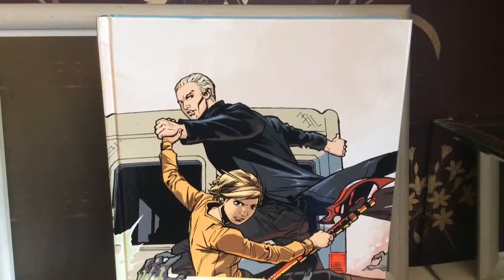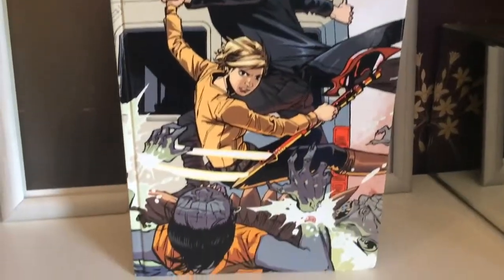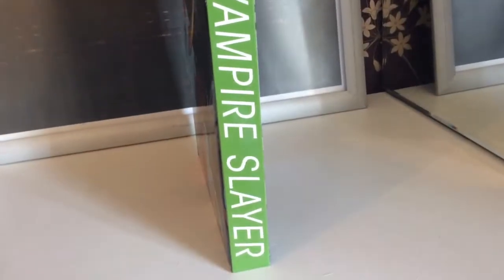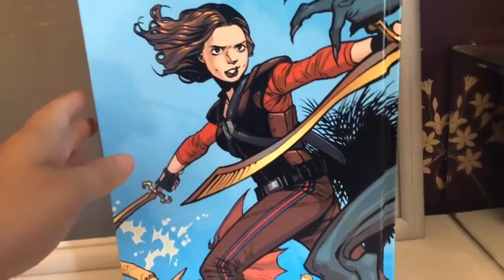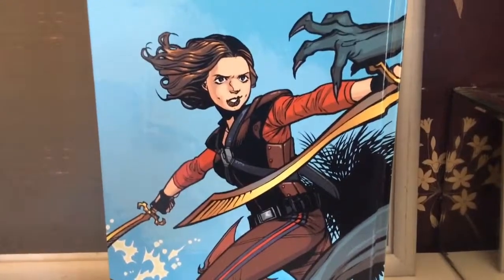Underneath the dust cover, as always, you have a lovely bit of artwork — you've got Spike and Buffy here, which I'm guessing is from one of the scenes in this book. Then you've got the full Buffy the Vampire Slayer title on the spine, so if you lose your dust cover you're sort of covered. And then I'm guessing that's Faith on the back, though I could be completely wrong.